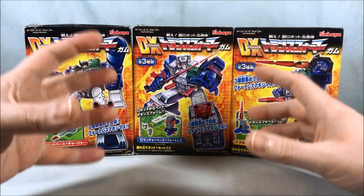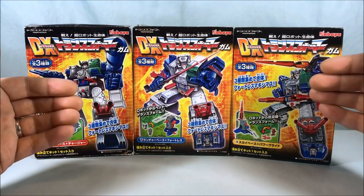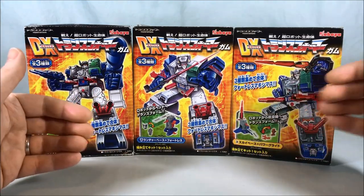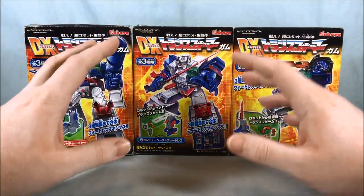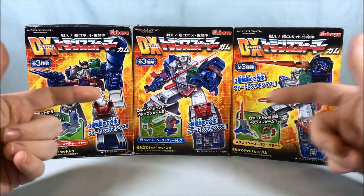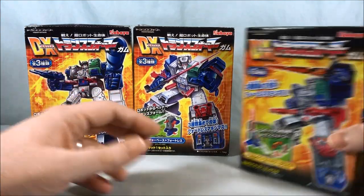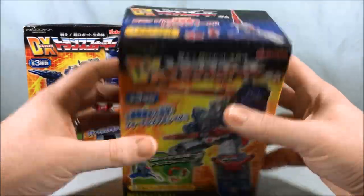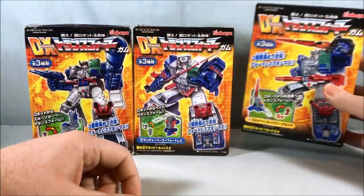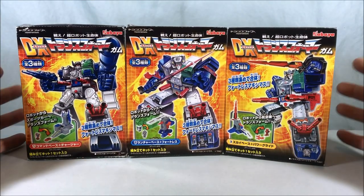I've known about these but never been able to find the ones I want. Then I was on Mandarake looking for something else and it suddenly dawned on me to look for them, and I found them. I got them for a pretty decent price — about 1,700 yen for all three, which seems like a crazy good deal. It's about five dollars a box, which I feel like these are pretty big. So I'm pretty excited — I'm going to go ahead and get these open, put them all together, and then we'll take a closer look.